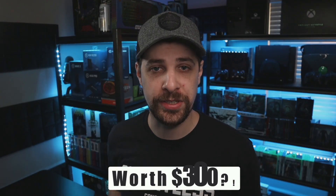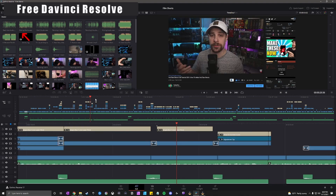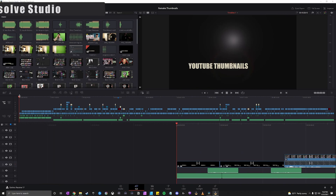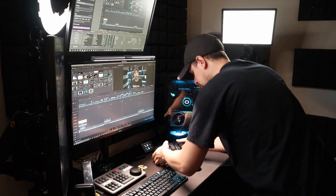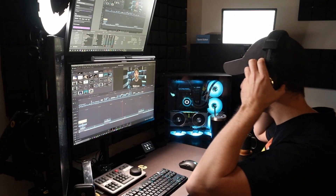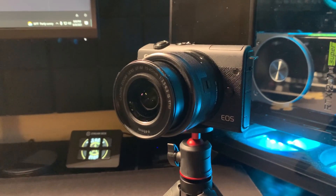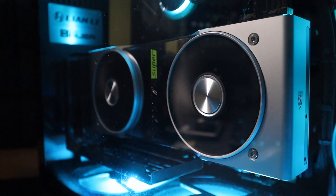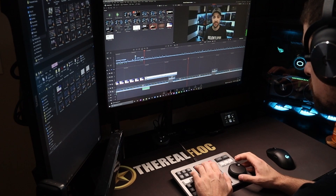So is DaVinci Resolve Studio worth $300? I think yes, but it really depends on where you are in your YouTube journey. For me it was an absolute must — I couldn't stand how slow the free version ran or the little things that would break. I haven't had any of those issues with the Studio version, and the biggest reason is hardware acceleration. If you're passionate about growing on YouTube, you need to invest in tools that make things easier — cameras, microphones, a more powerful PC, and the right editing software.